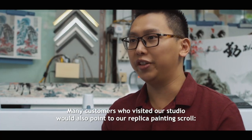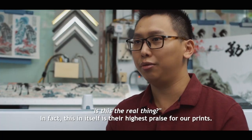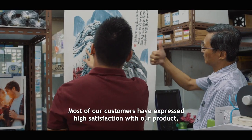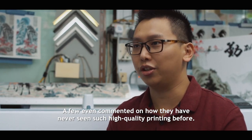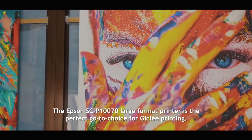Many customers who visited our studio would point to our replica painting scrolls and ask, 'Is this the real thing?' In fact, that in itself is their highest praise for our prints. Most of our customers have expressed high satisfaction with our product. A few even commented on how they have never seen such high-quality printing before. They are the perfect go-to choice for Giclée prints.